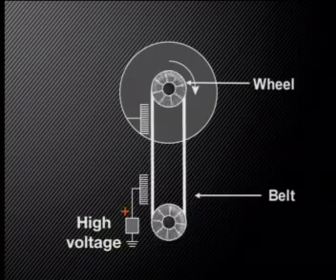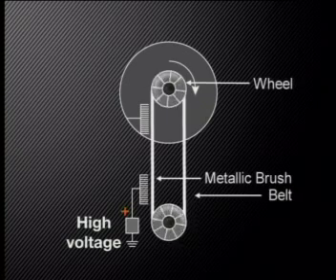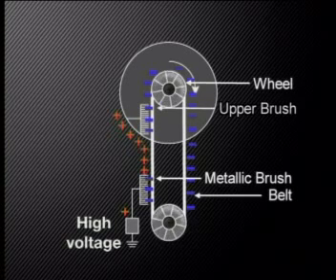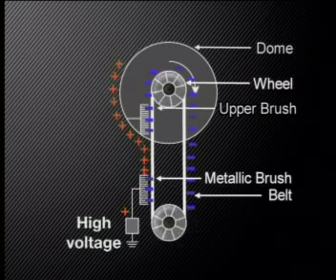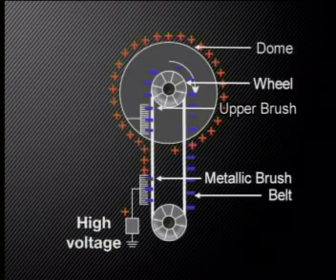Let's start by finding out how the Van der Graaf Generator works. A broad belt in the middle of the machine rotates around a wheel. As the belt moves past a metallic brush at the bottom of the column, it becomes positively charged because it loses electrons to the brush. The positively charged belt now moves upwards and as it passes the upper brush, negative charges move from the dome and brush onto the belt to neutralize the positive charges. This means that there are more positive charges left behind on the brush and metal dome than negative charges, so the metal dome is now positively charged.